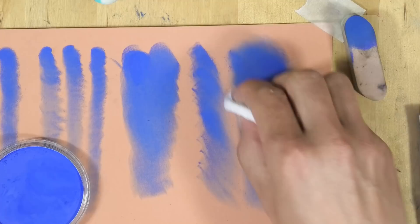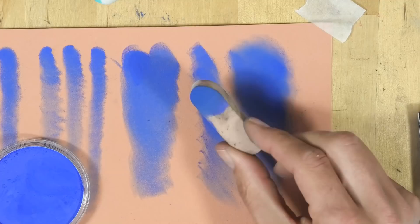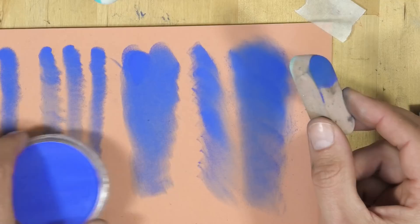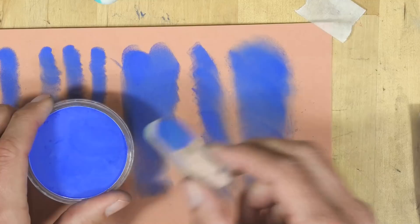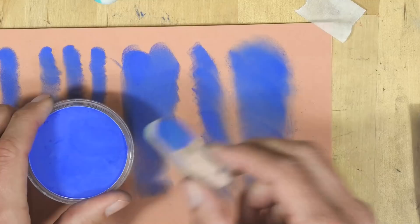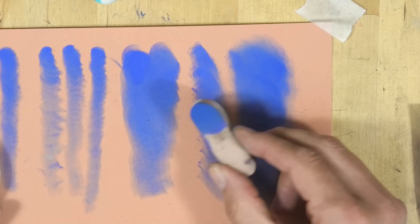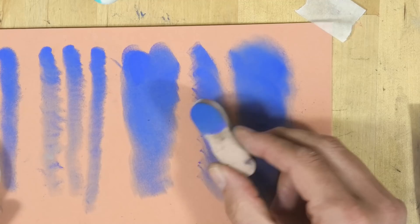These cheaper sponges cost around one to two dollars for five, while the official Sofft sponges are about two dollars ninety for three and last ages. I don't see the benefit of buying lovely vibrant pan pastels and then saving a dollar here and there on tools that don't apply them properly. Personally, I would just buy the Sofft tools — they last much longer.